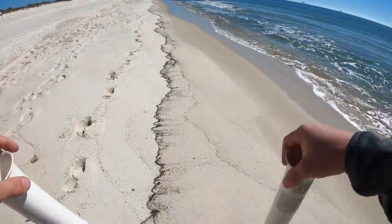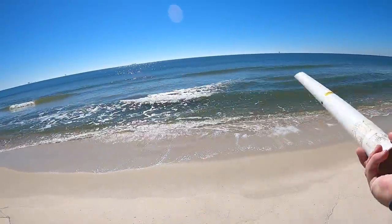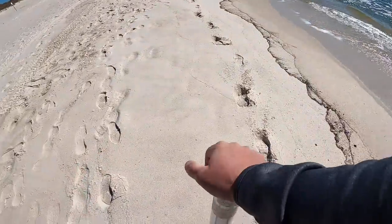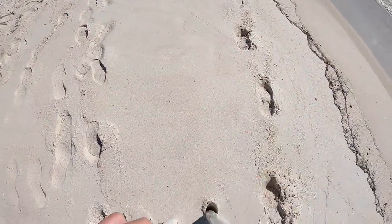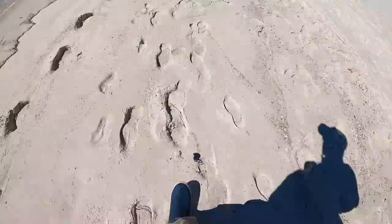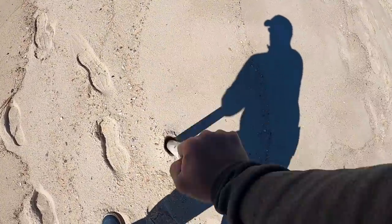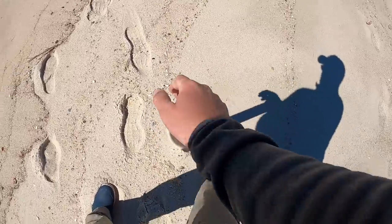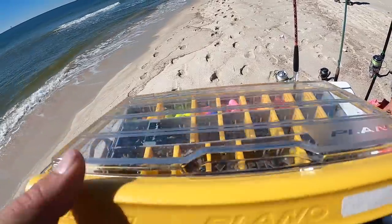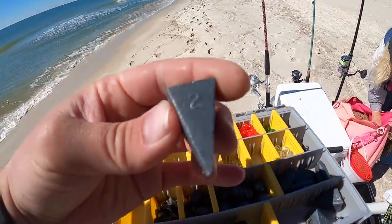I'm going to get my sand spikes in the sand. Pretty good looking spot with this sandbar right here and then a deeper area. The water is not perfectly clear but we'll make do. I think a two-ounce will do.